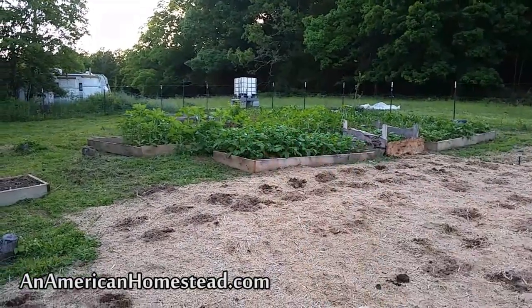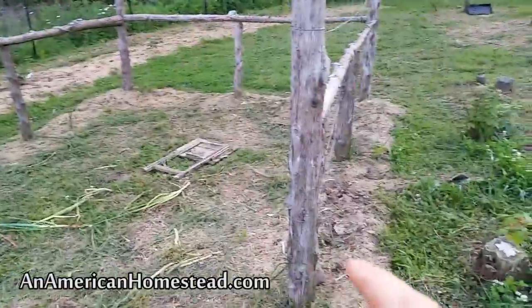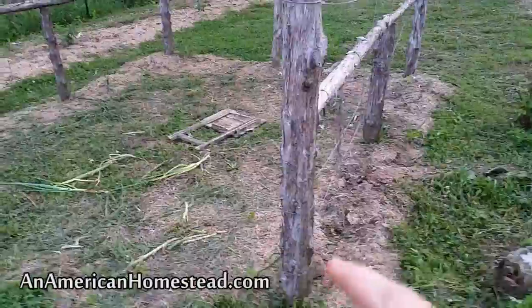I have Jerusalem artichokes in that bed — they're coming up really well. Behind that I have a whole bunch of sunflowers. Over here on the arbor, which you probably remember from last year, there are different sprouts for achichat cucumbers around here.